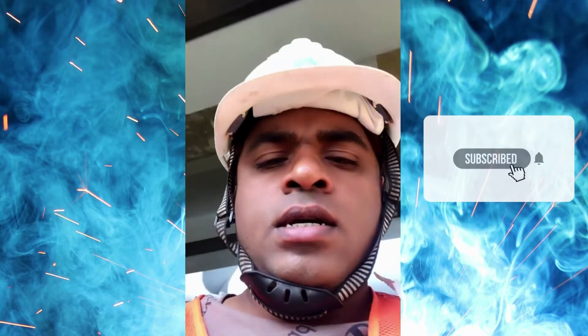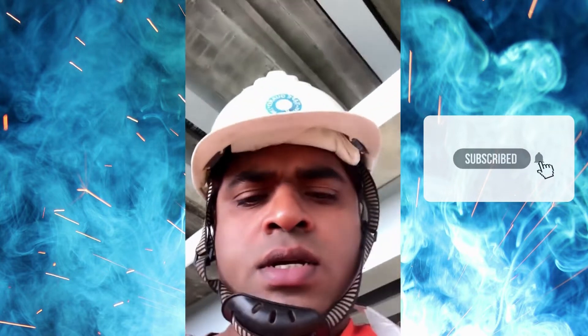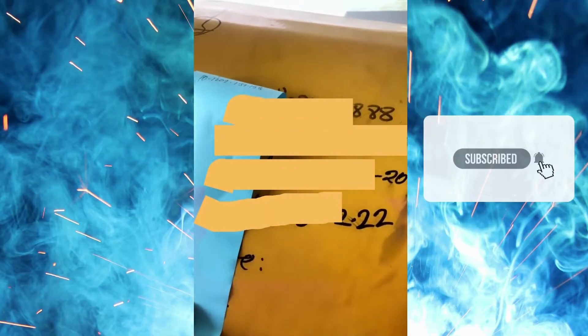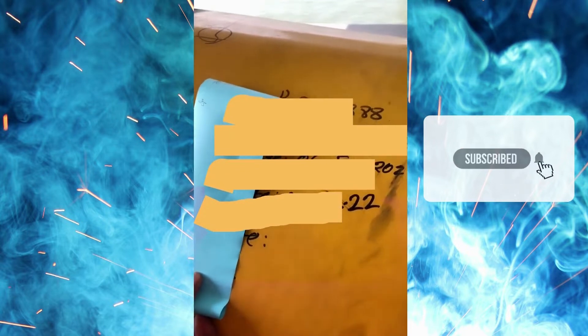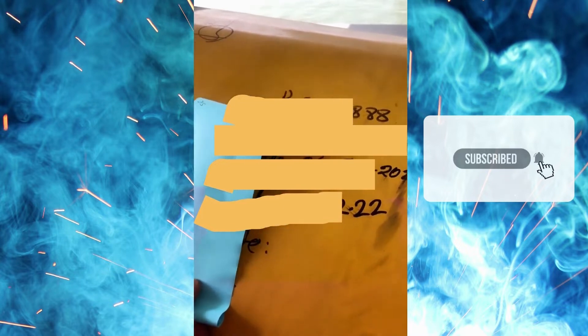Practically now we are going to check first the joint number and joint location. The joint number is 04E, and we can see here the joint number is 04E — so the joint number is correct. We now need to check whether the location of the defect is correct and has been exactly removed.